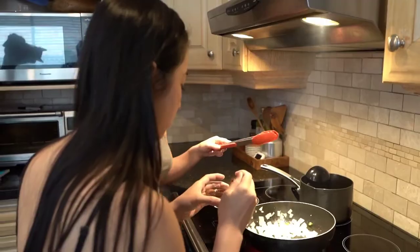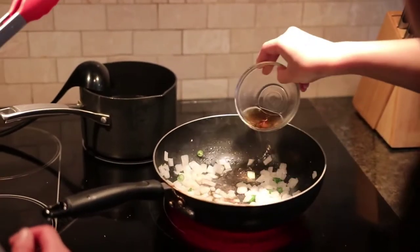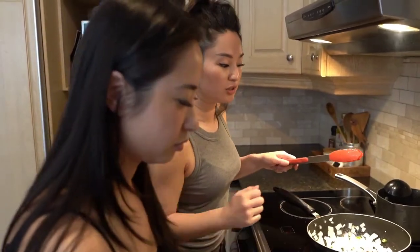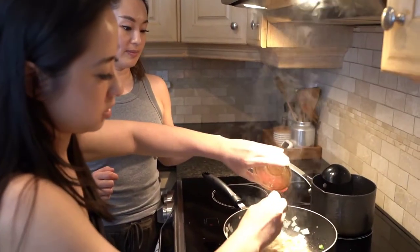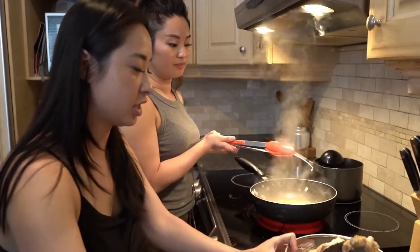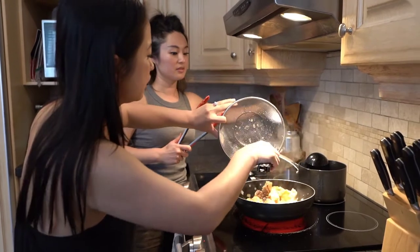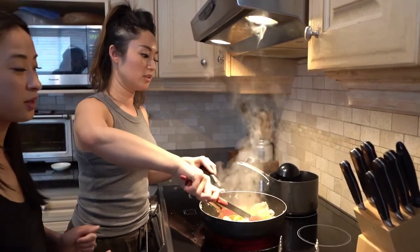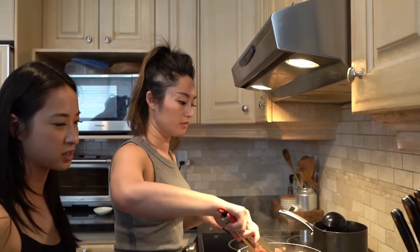Nothing beats home cooking. We're going to put in the Shaoxing cooking wine first to deglaze it, then add that sauce mixture and give it a good swirl and let it reduce. This is our restaurant's most popular dish. Pre-pandemic we were doing about 200 pounds of chicken a day, and when we were really busy, way more than 200 pounds a day.